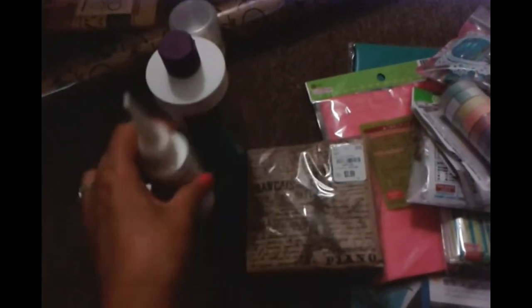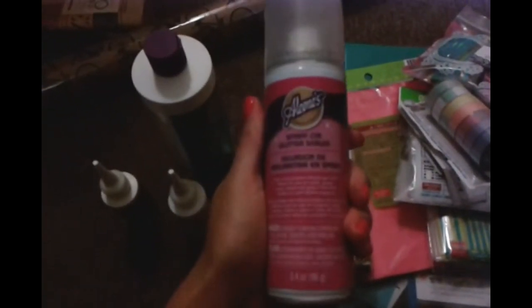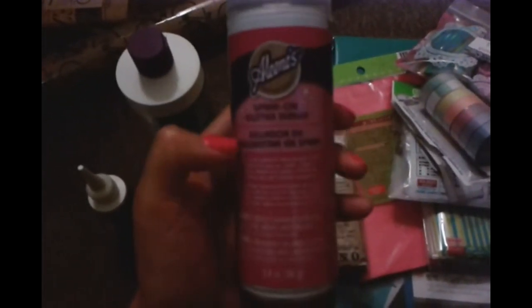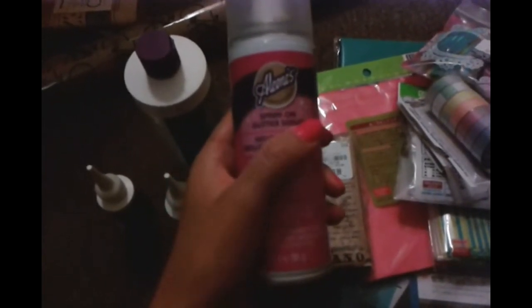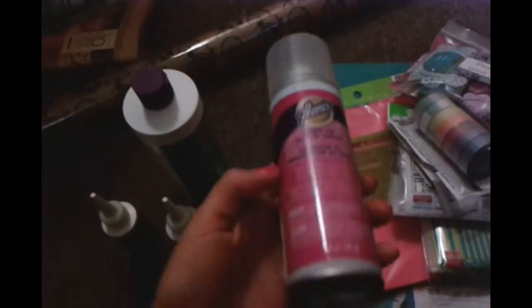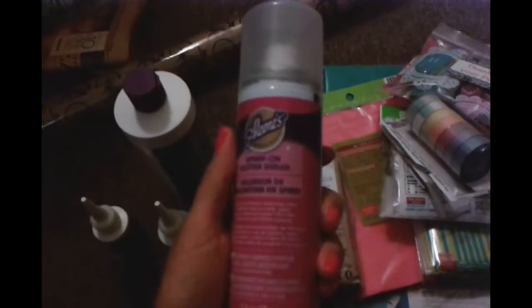Another thing I grabbed was this glitter glue, and this was $8.49. The reason I got this is because a month ago I went to Tuesday Morning and found something for $3.99 that said 'spray-on glitter sealer.' I thought you spray it on paper and then sprinkle glitter, but when I tried it, it already had glitter on it when you spray. So cool! I went back for more but they didn't have any, so I'm saving that one and I'm excited to use this glitter glue.